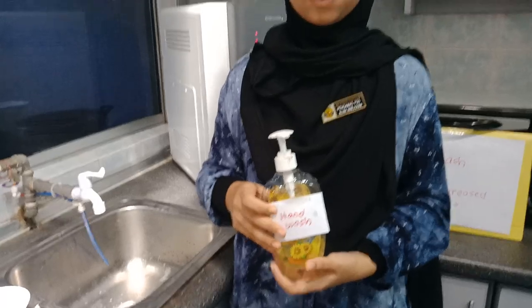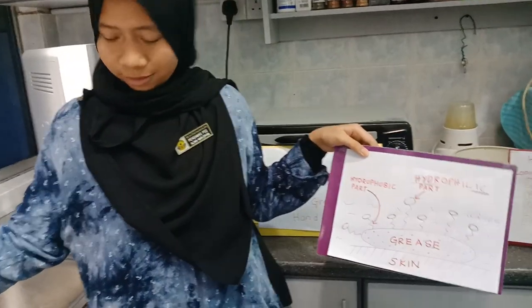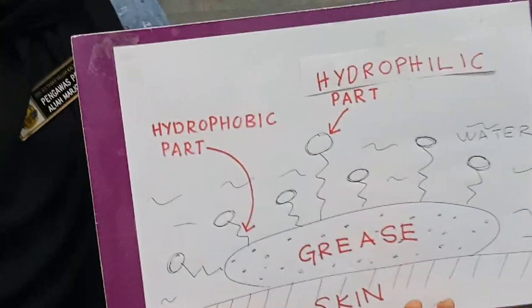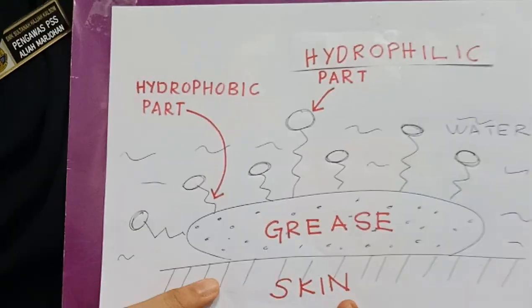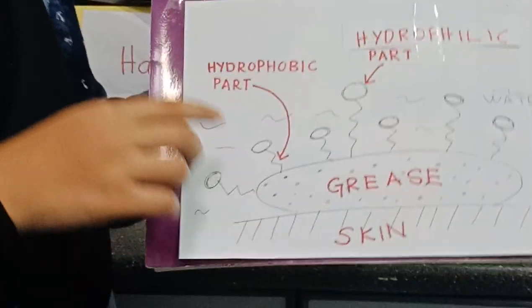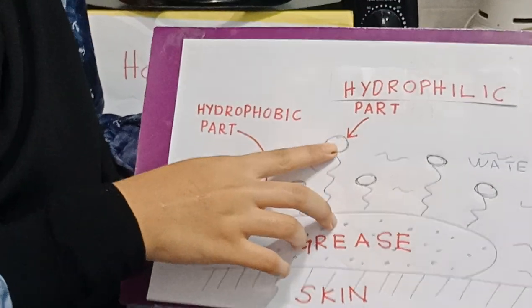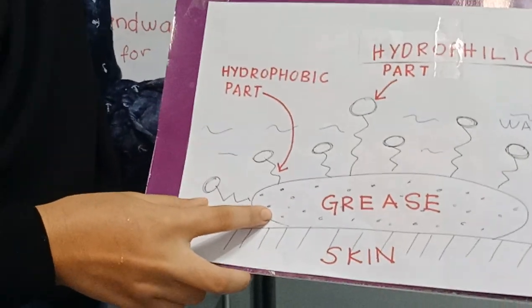A regular soap contains hydrophilic and hydrophobic parts. The hydrophobic will dissolve into the grease when we scrub our hands. The hydrophobic will bring out the grease with the water, and that's why our hands get clean.